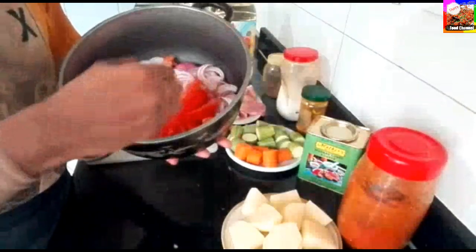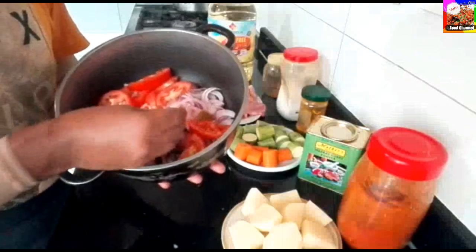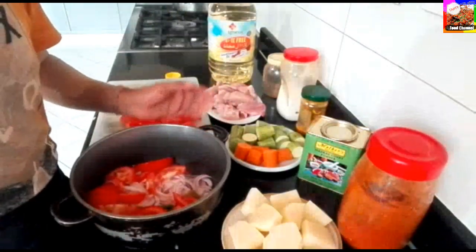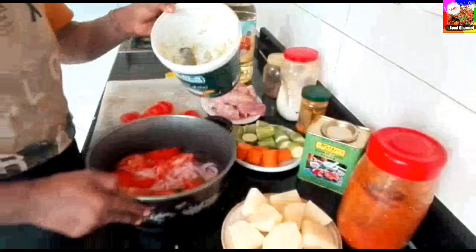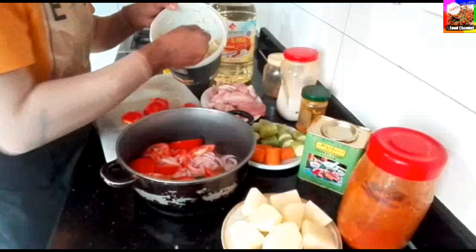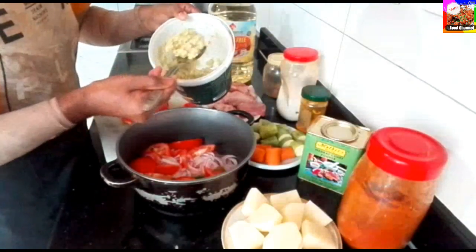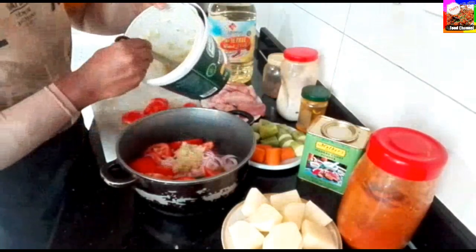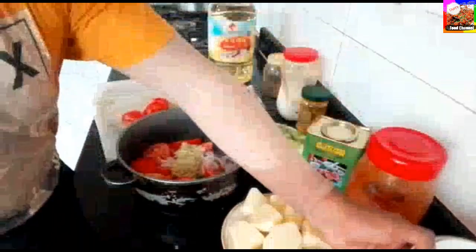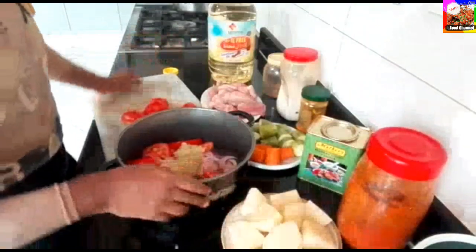We will add 4 cups of water. We will add this. We will add 10 spoons.